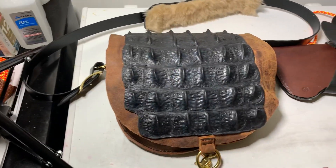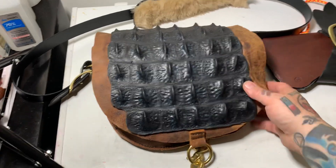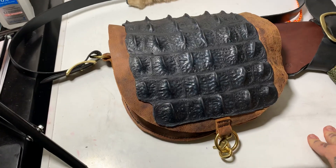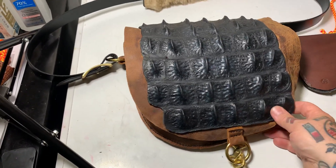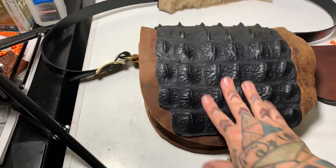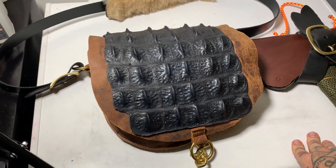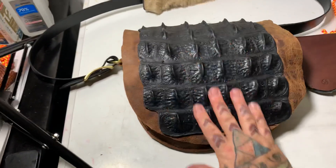It's pretty badass, I have to admit. I had the idea in my head and it turned out roughly what I expected — actually a little bit better than I thought as far as how it would look. I guarantee you there's nobody else on earth that has a buffalo bag with genuine alligator.